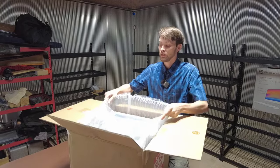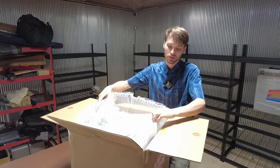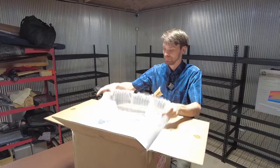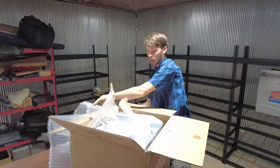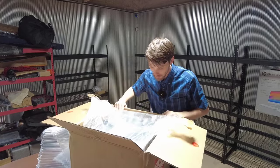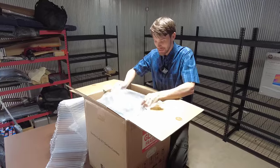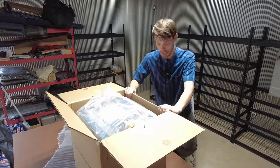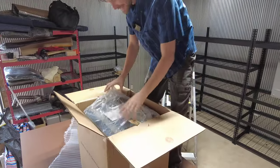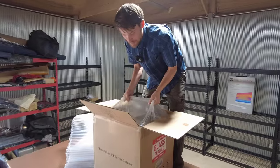First thing I'm going to do after I take the side foam off is get these weird looking things out of here. What I've done in the past — it's probably not the safest thing — I actually just grab this plastic and pull it on up. I'm going to get on the table here, pop this sucker out. Probably not recommended, but you know, do what you got to do.